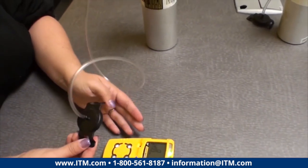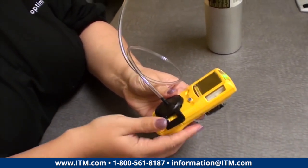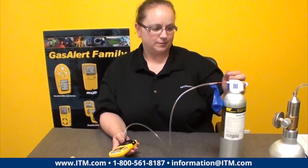Now that we're in operating mode, we're going to go ahead and attach our test cap to the unit. It just fits into the little grooves on the side, then press down until you hear it click. Put the test cap on.